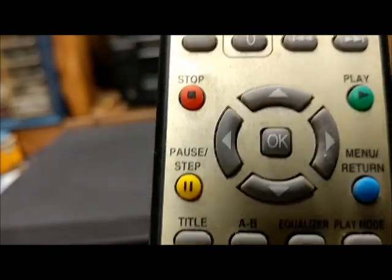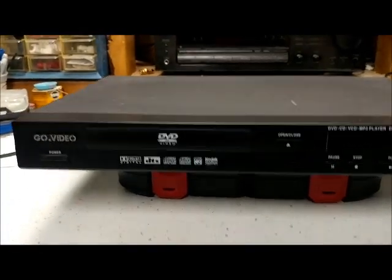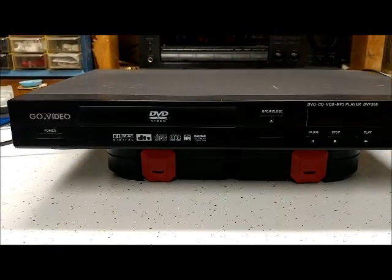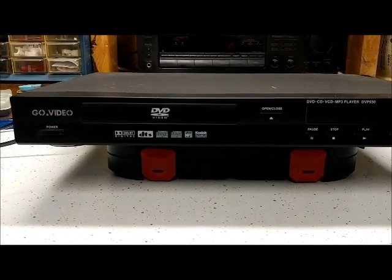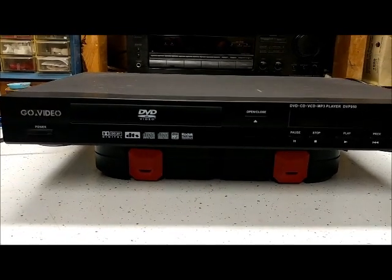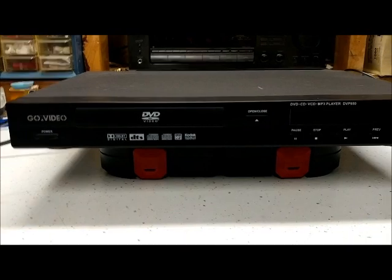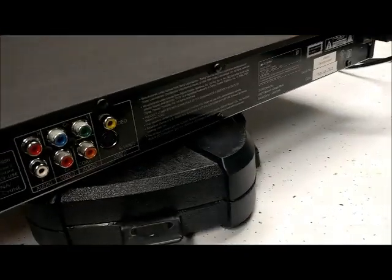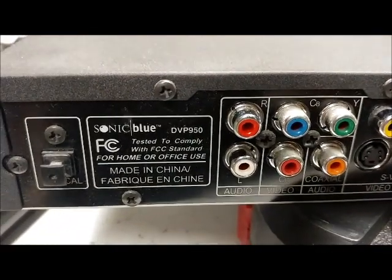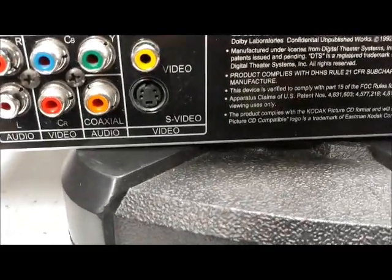In my experience, I don't know a lot about Go Video, but I always thought it was kind of a cheap brand — kind of a knockoff of something else. Kind of like how Orion seemed to be a lesser-quality knockoff of Sanyo. I didn't even check the back for manufacturer data, so let's take a quick peek.